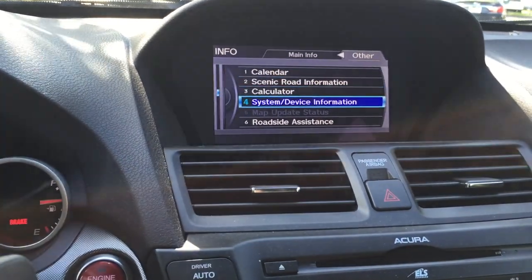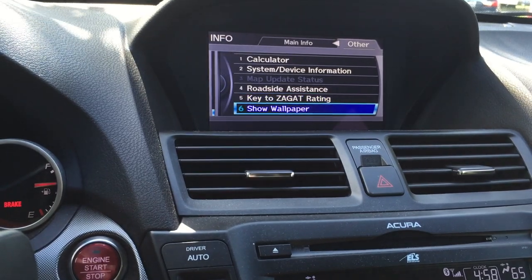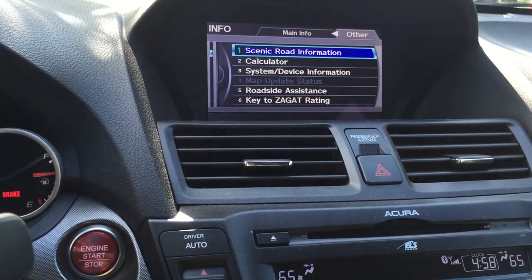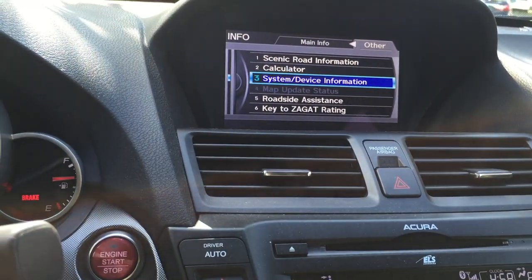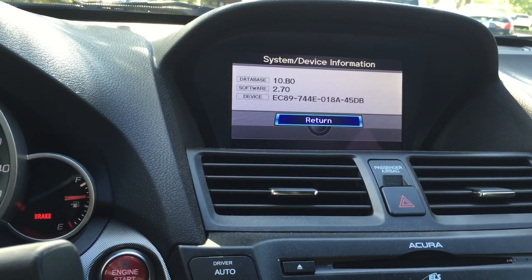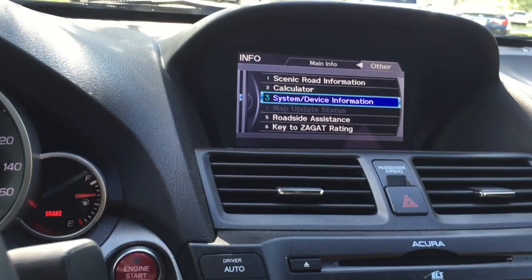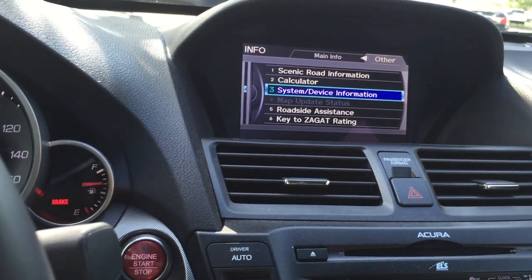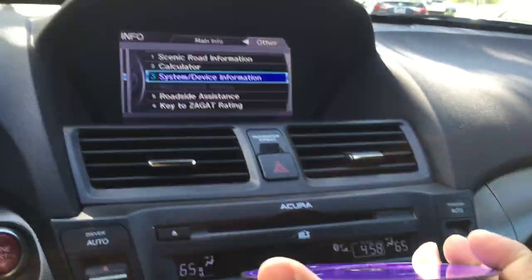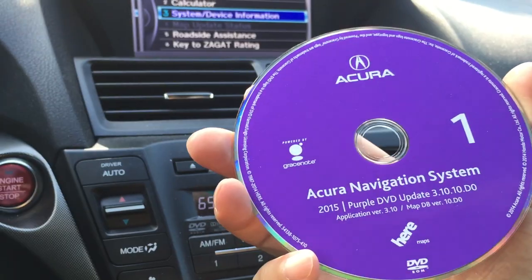You want to get the CD and DVD. Go to the system device information menu, and they're going to send you a DVD set — in my case it's a purple DVD set. It's currently at version 10.B0 and I'm upgrading to 10.D0. Once you get it, there's a special paper with a special code that you need to input, matching your device ID and the VIN number.